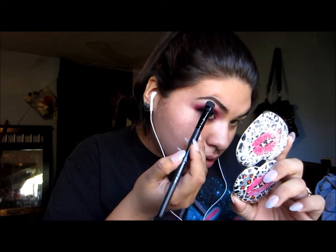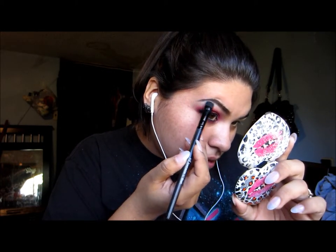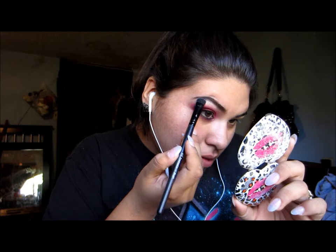Now I'm taking that pigment by HIP once again and putting that on my upper brow bone, right under the eyebrow. And now the other eye is done — I totally forgot what I was doing for a second.